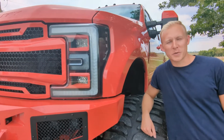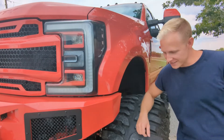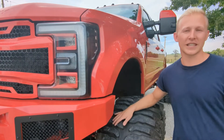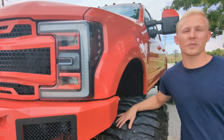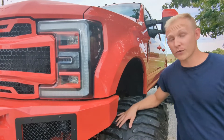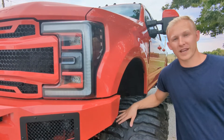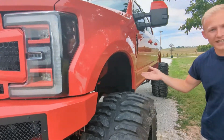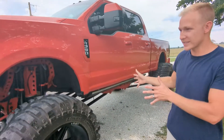Welcome back to the life of SEMA build owners. This is a 2018 Ford F250 SEMA build, as you guys have seen, and today we're going to be giving you a little update on what we're doing to it. We're also going to wash it for the first time and we want you guys to guess how long it's going to take to wash this truck. As you can see, it's got a 20-inch lift on it, so it's pretty extensive.